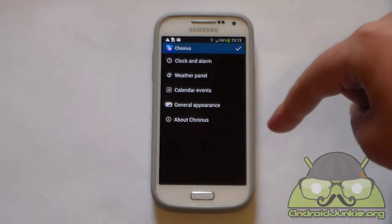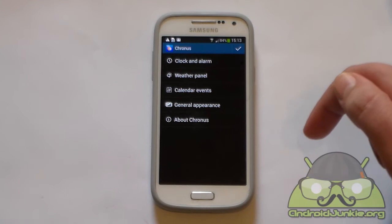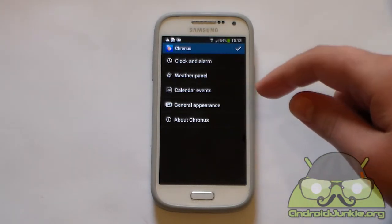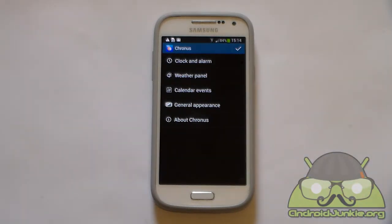Before we go any further, I would like to point out that this widget has a free version and a pro version, but you're not really missing anything from the pro version other than some tap actions and a custom background on the widget. You can use this widget on your home screen and also on your lock screen, but if you want to use it on your lock screen you need to have Android 4.2 and above.